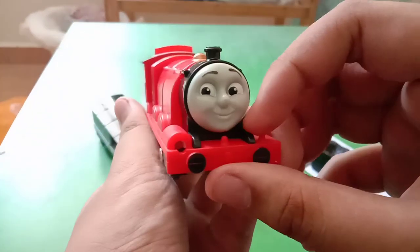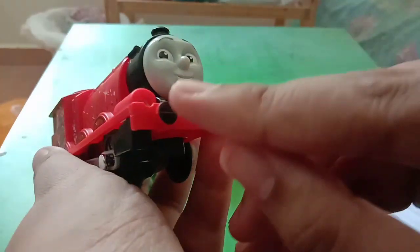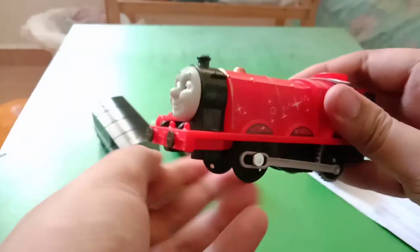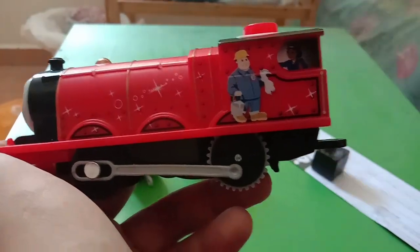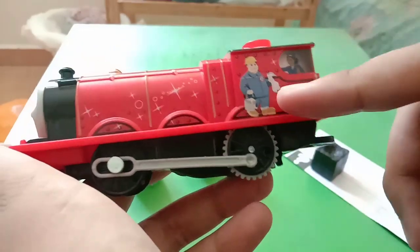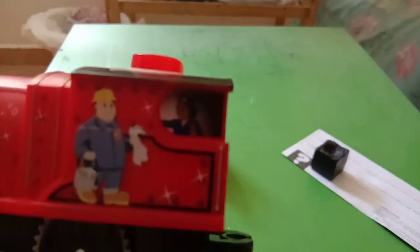Here is James himself, it's so cute, I love the face again. And if you notice, his buffers are now painted — not like any other Trackmaster 2 engine, which don't have painted buffers. Here are his sides, there's a man kind of wiping him. His paint work is really shiny.